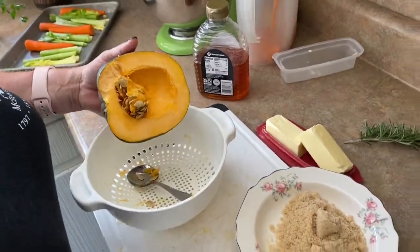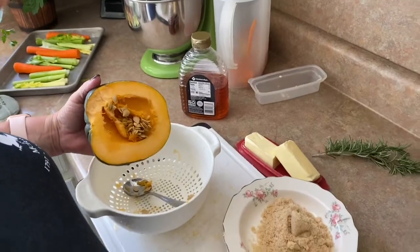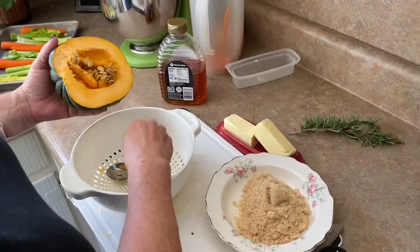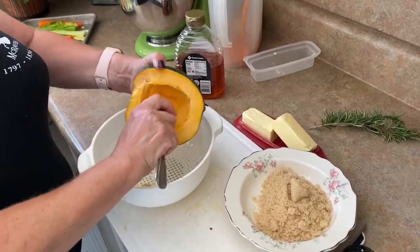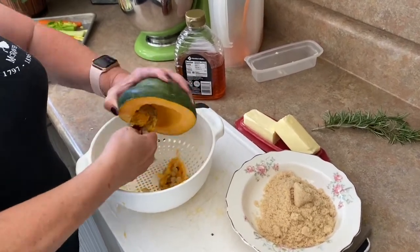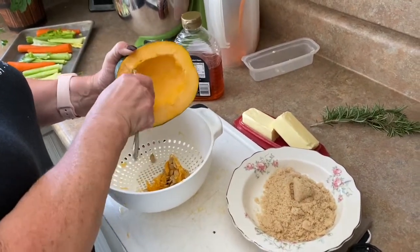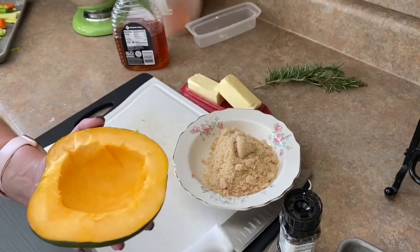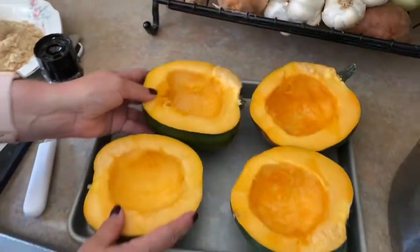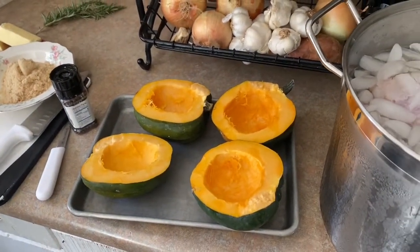You cut them in half, then you're going to scoop out the seeds. Hang on to the seeds because you can cook seeds from acorn squash just like you do from a pumpkin. Just take a spoon — easy enough — right in there. That goes in the sink to deal with later.